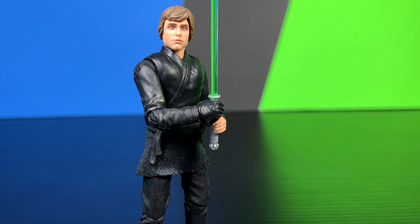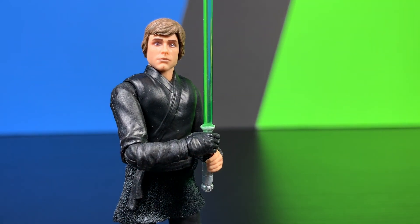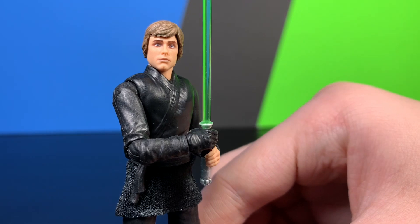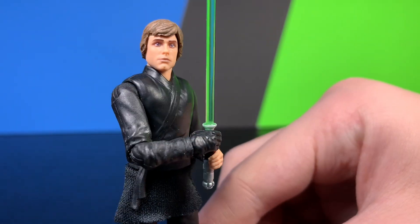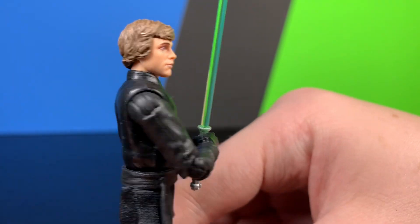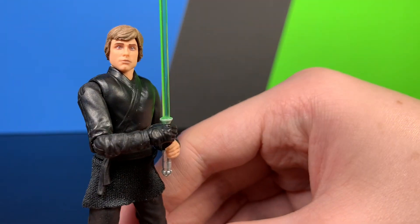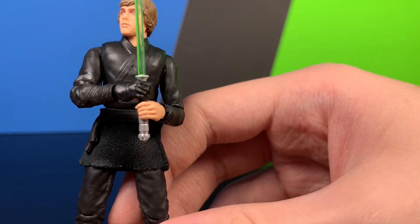Taking a closer look at his face sculpt — that is actually a pretty good face of Luke Skywalker. Maybe not exactly Mark Hamill, but the Luke Skywalker we saw in the Book of Boba Fett definitely looks just like him. The eyes are so nice on this figure, and the hair actually looks better in person than on camera.